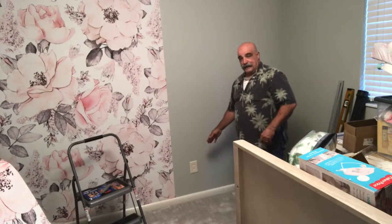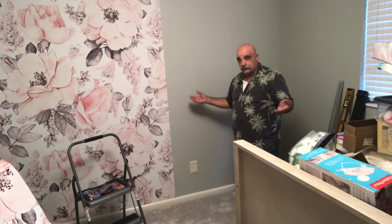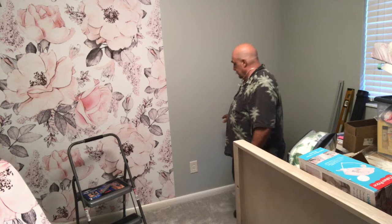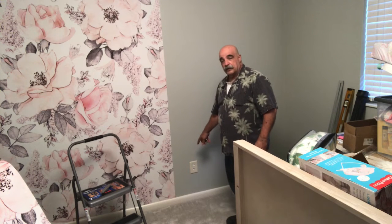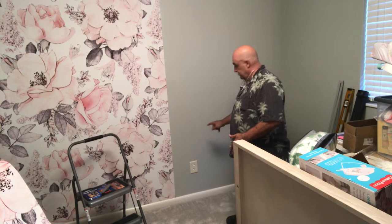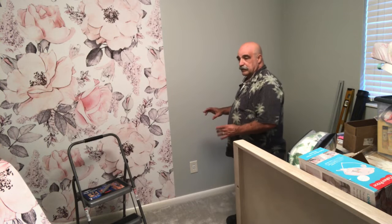As we're moving down the wall, we have an outlet. Whatever wall you choose, you may have one. Don't let it bother you — it's real simple. Take the cover plate off, put it to the side. You run your wallpaper over it, and you'll cut it out with your razor knife. Then your outlet will be exposed.